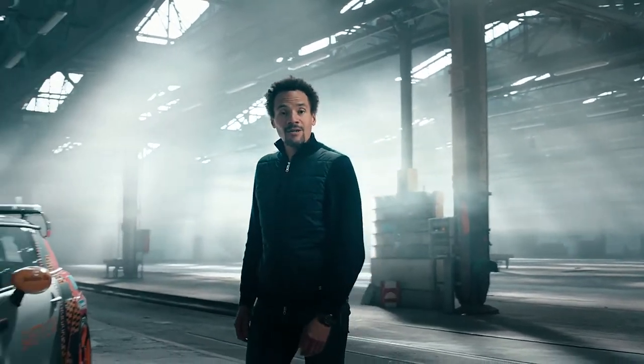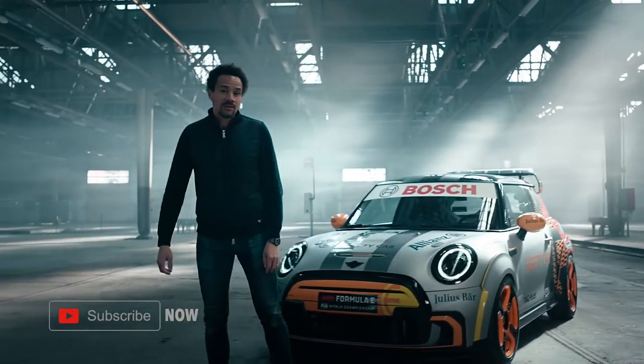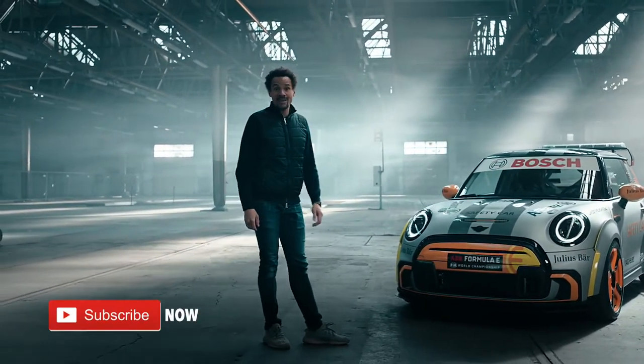Hi everybody, my name is Oliver Heilmer, Head of MINI Design. Today I would like to introduce you to our new MINI Electric Pacesetter.